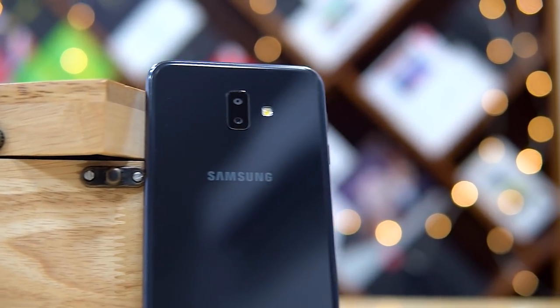The J6 Plus is aimed at the offline segment, and I can almost hear the sales guy going: 'Sir, Snapdragon chip sir, dual camera, Infinity panel just like the S9, very powerful sir, 4GB RAM.' That's how they're planning to sell it, I guess.